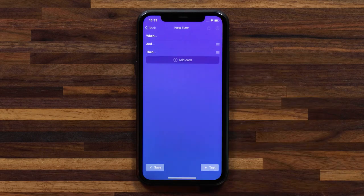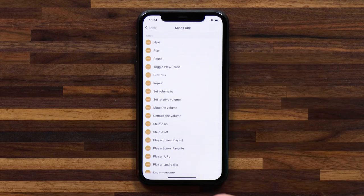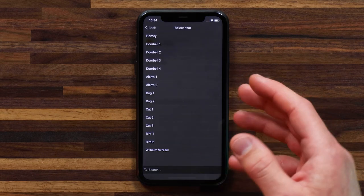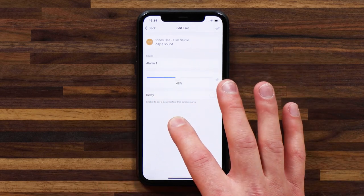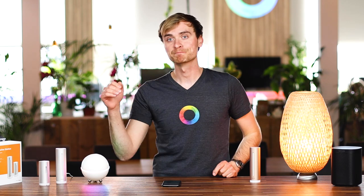Now I have a when card that triggers this flow when the CO2 level becomes greater than 2,000 parts per million. Let's head down to the then card and add the actions I want to happen. I'll head down to Sonos and select the Sonos 1, and select the play a sound option. Playing a sound has a whole bunch of pre-installed sound effects. This is a relatively new feature — I did a video on Sonos previously, which I'll link in the description, where I talk about the soundboard app for installing custom MP3 sounds. For this flow, I want to use the alarm sound and set the Sonos speaker volume to about 50%.